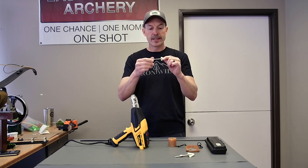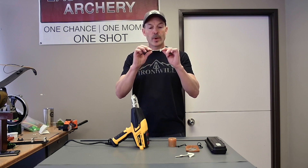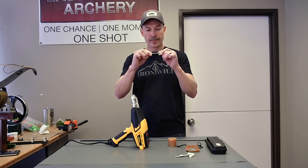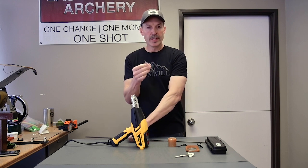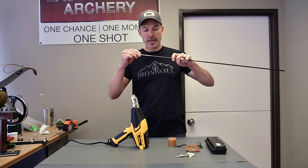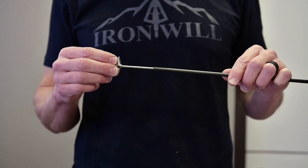Take the head insert with the weight you want and screw it onto the back of the broadhead. First, check the fit in your arrow — a little pre-check to make sure it's going to go in and out of there okay.